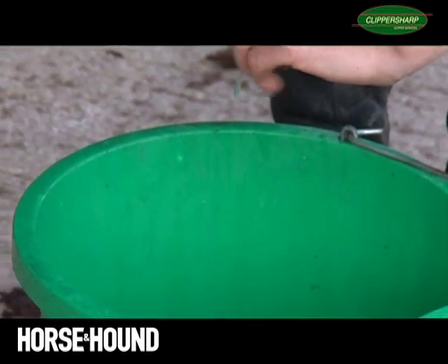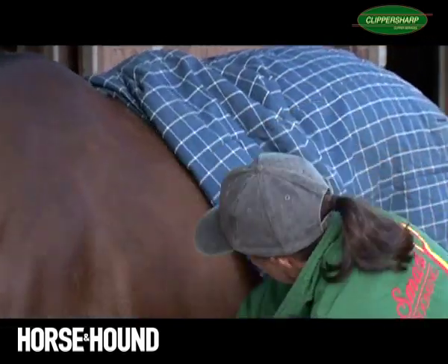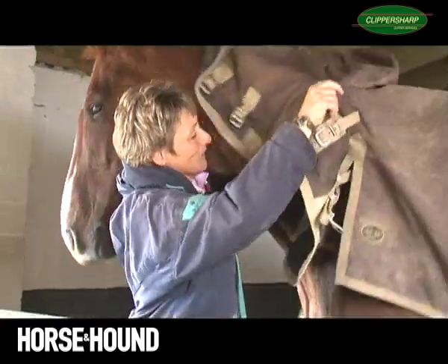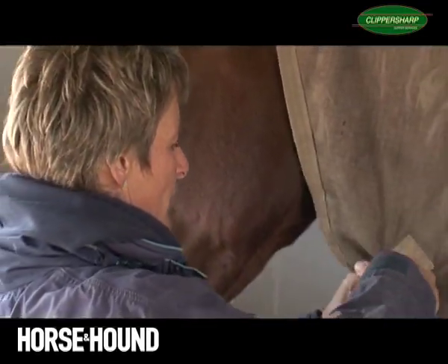When you've finished, wipe your horse down with a warm wet sponge. This gets rid of any little horrible hairs that are going to irritate them. And remember you've taken quite a lot of hair off them and they're going to start feeling the cold, so you need to compensate and start rugging up.